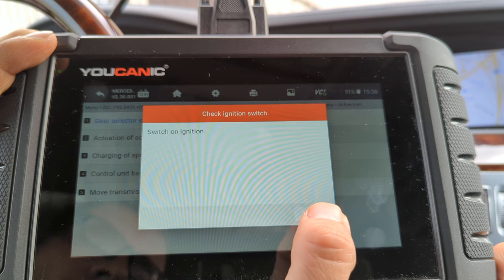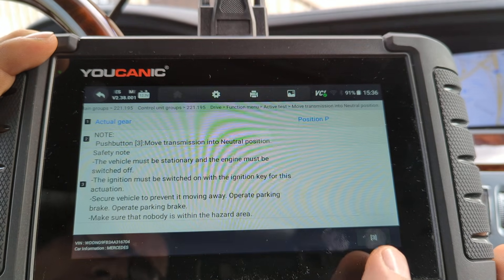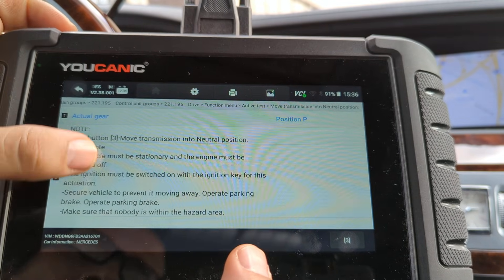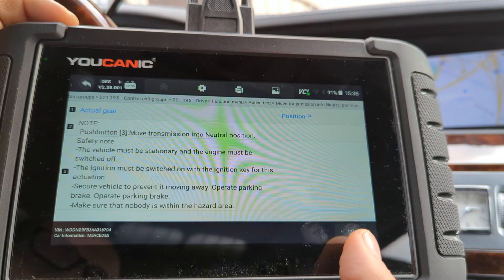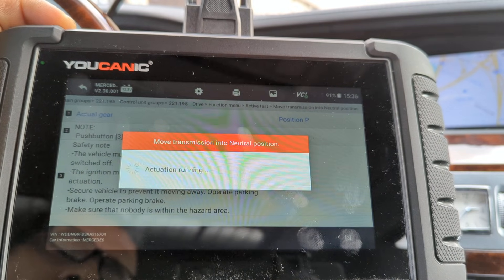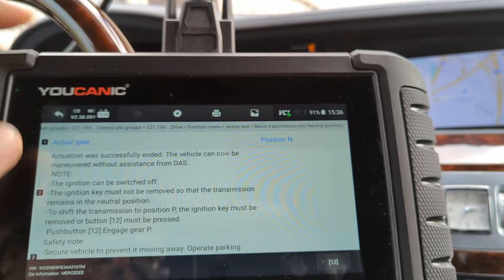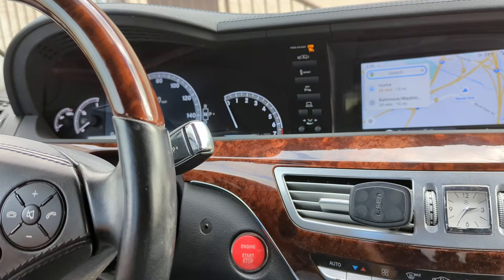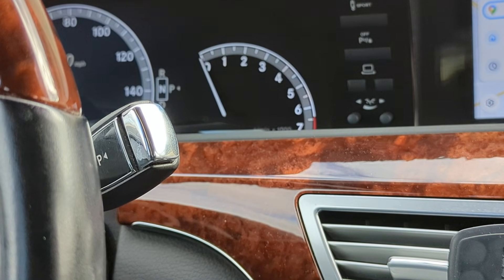Press OK. It says 'switch on ignition' — we can't turn on the ignition in this case, so press OK anyway. Then come down and press 3 to activate it. You can actually hear the position change — it says 'position neutral.' And if we look at the gear selector, you can see the transmission is in neutral.